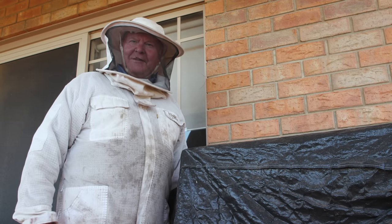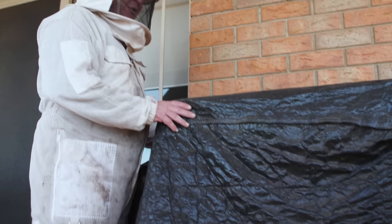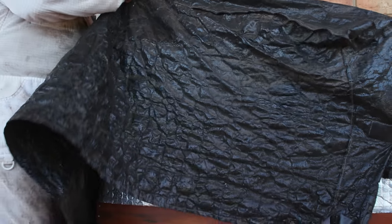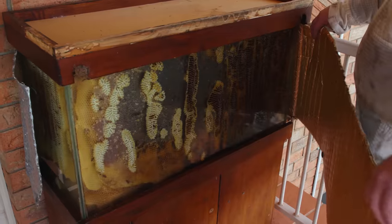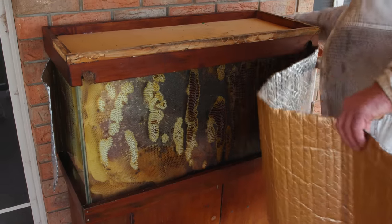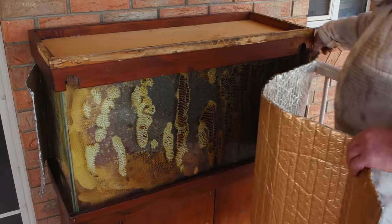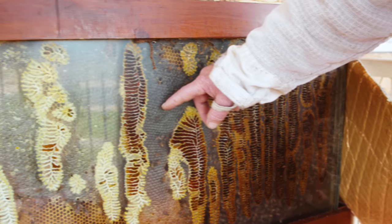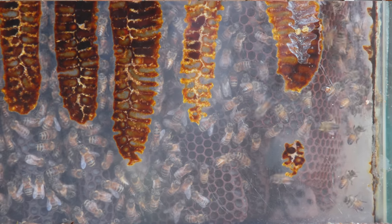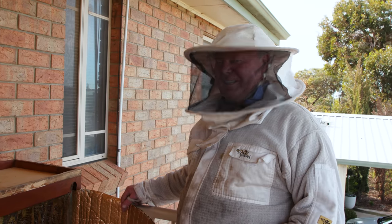Let's see if we can just get this off and try not to upset everybody too much. Here's our bit of insulation. Now for the big reveal — oh my goodness, girls, what have you done? You have created myself a problem. Have a look at that — that's some serious honey. Golly gosh, I think they've gone a little bit awry somehow.